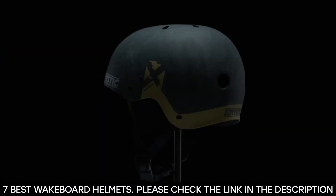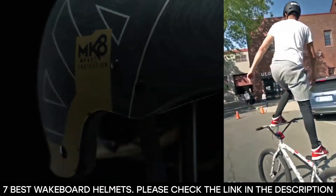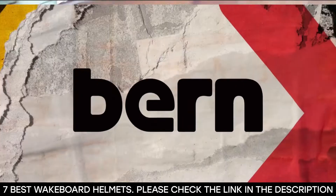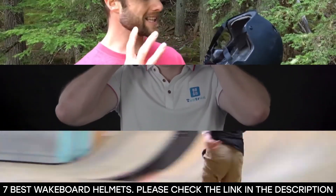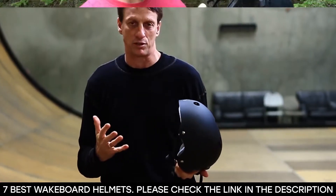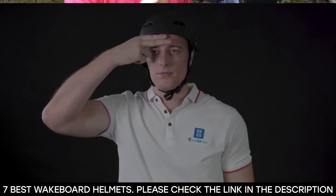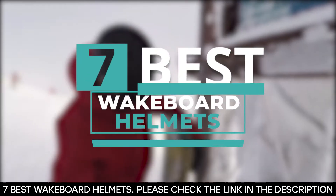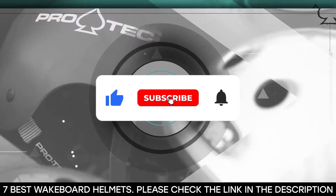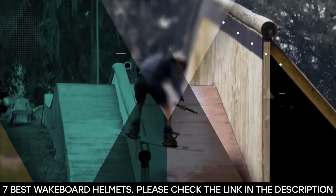It can be exciting watching someone zigzag behind a boat — thrilling, in fact — but doing it yourself opens you up to a whole new world of fun. So wakeboarders need to protect themselves at all times with the right gear, and that includes helmets, because when it comes to protecting your head, you can never be too careful. That's why we've taken our time to compile seven of the best wakeboard helmets for you. Before we get started, be sure to hit that like button, subscribe to our channel, and hit the notification bell so you never miss any of our upcoming content.